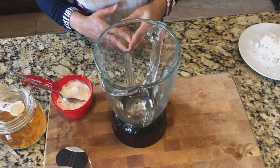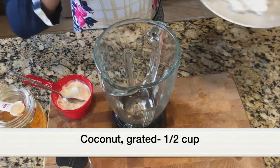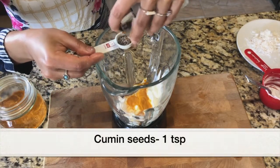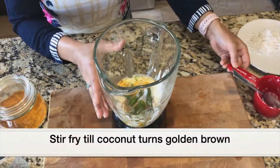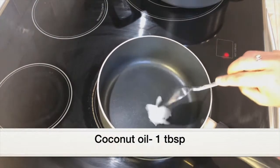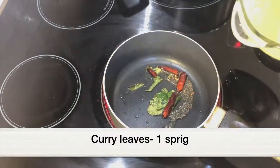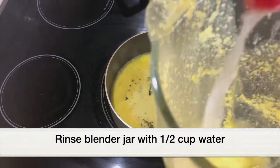Now let's make coconut and yogurt curry — a very simple curry to serve with rice. Into a blender jar I'm adding half cup grated coconut, half cup plain yogurt, half teaspoon turmeric powder, 1 teaspoon cumin seeds, 2 chopped green chilies, and 1 cup water. Grinding all these together into a paste. I'm heating a saucepan over medium heat, adding 1 tablespoon coconut oil, then 1 teaspoon mustard seeds, whole dried red chilies, and a few curry leaves to splatter. Then adding the coconut and yogurt mixture and rinsing the blender with half cup water to add that in too.